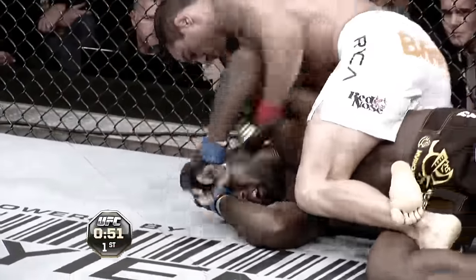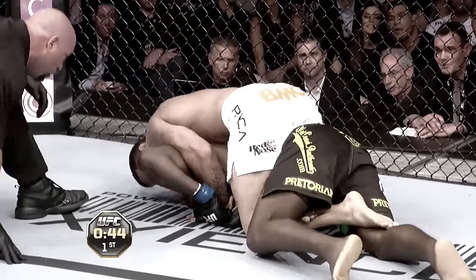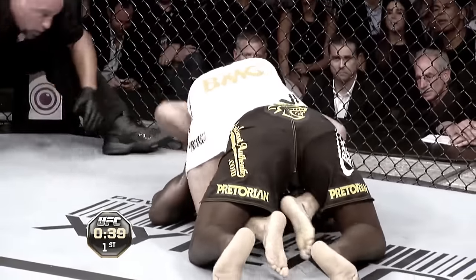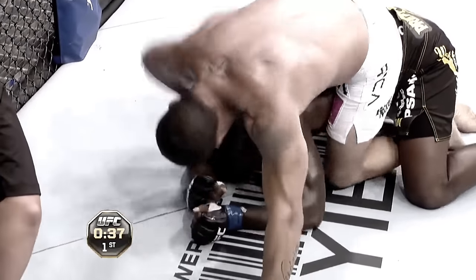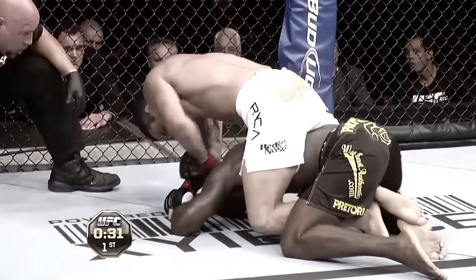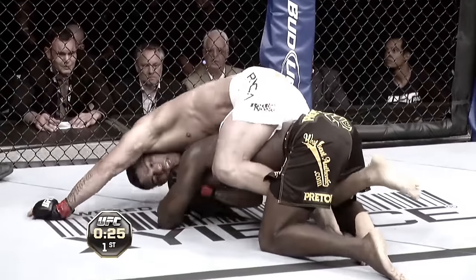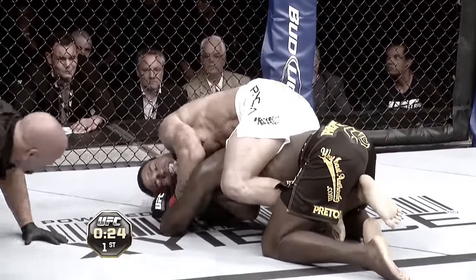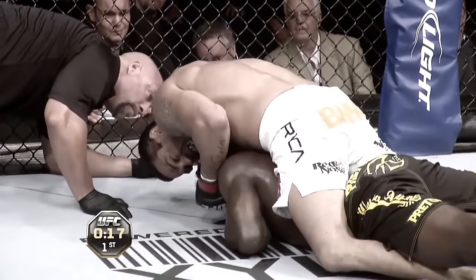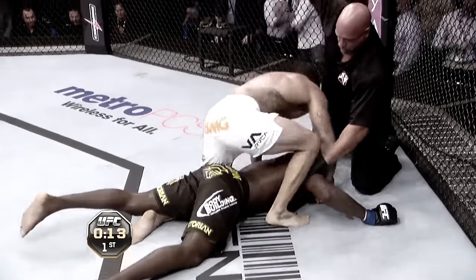This place is unbelievable right now — this is the loudest I've ever heard an arena! Belfort has Rumble totally flattened out with big power shots. Rumble's trying to cover up. Belfort has his arm under the chin now, looking to choke out Rumble, hips down — it is all over, it is all over!